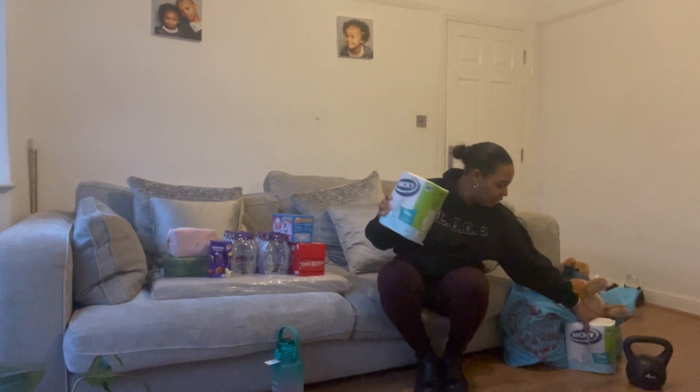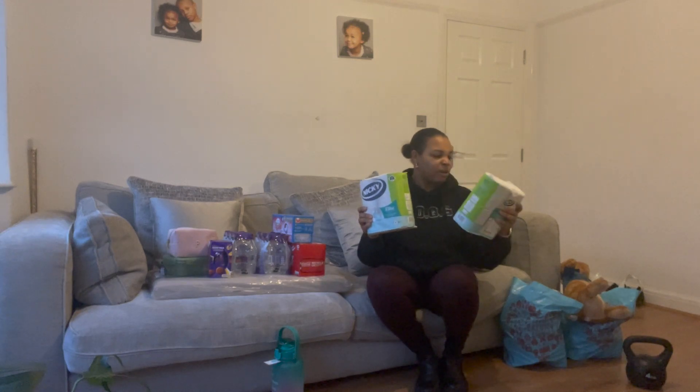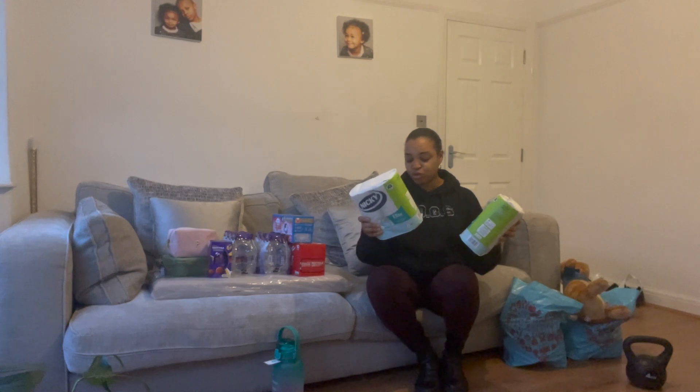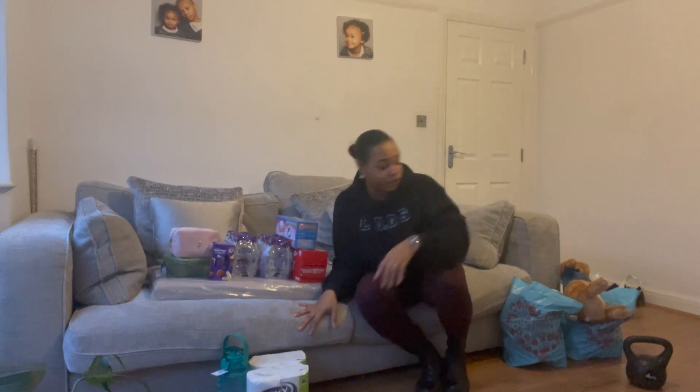I've got two packs of toilet paper enriched with lotion and fragrance — they do smell nice. It's all biodegradable and that sort of thing, so we'll give that a try. I just wanted to get a few extras for each of our bathrooms.